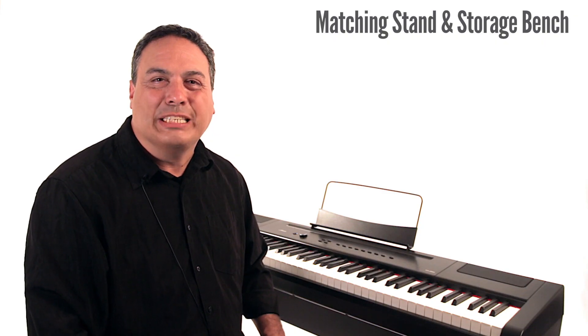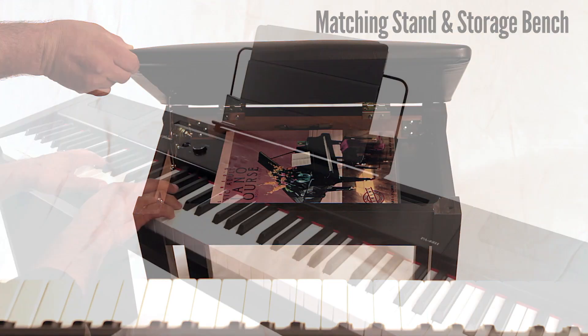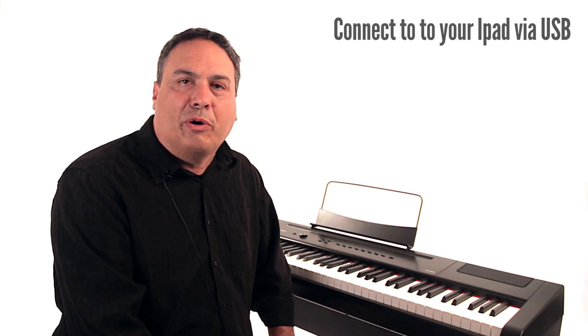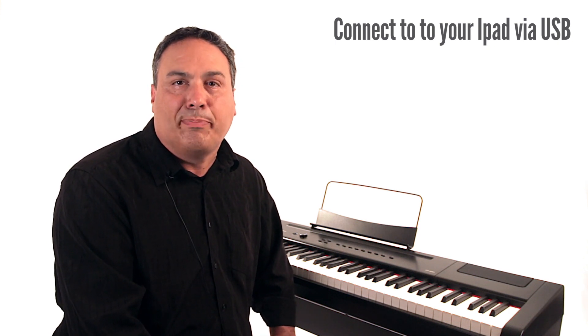It can also be packaged with a matching furniture stand and padded bench. Plug in your iPad to enjoy the extensive range of sounds and instruments available in the GarageBand app.